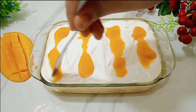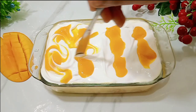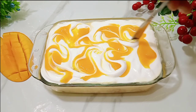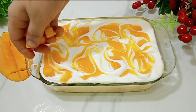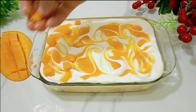It will be very simple to design. Use the back of a spoon to create a pattern on top — it looks very beautiful. For garnish, simply add a few fresh mango chunks on top. It will look even better. The dessert is now assembled and ready.